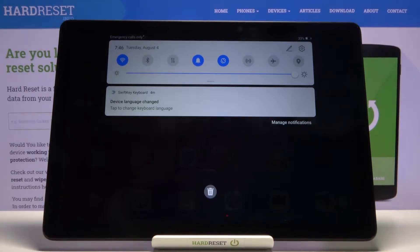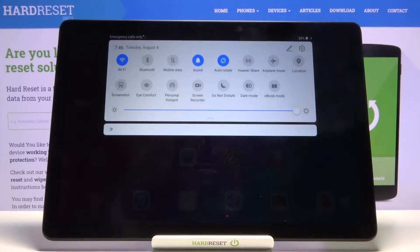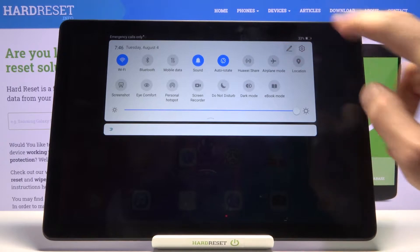To get started, let's pull down the notification panel and extend it and look for the toggle. Now there is a chance that there is no toggle for it, which would be unfortunate. Let's try to maybe add it.